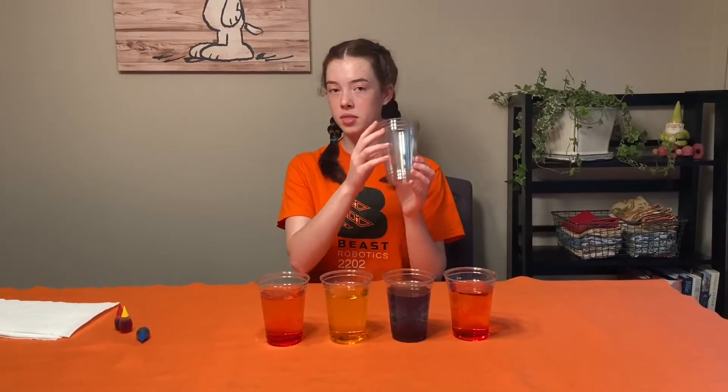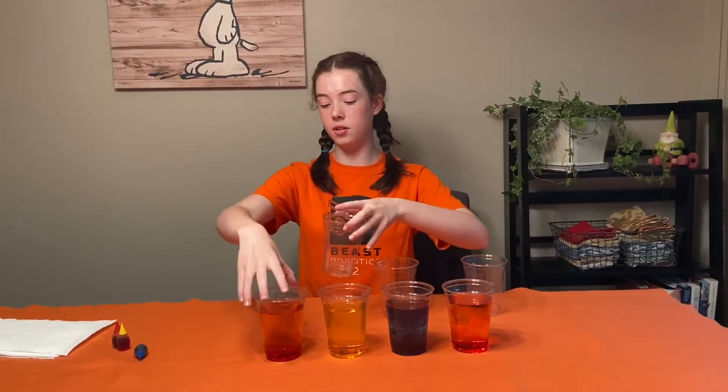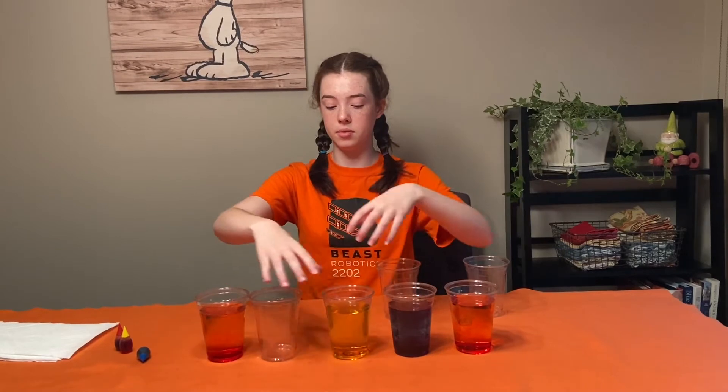Then you're going to put the three empty cups in between the ones full of water and leave them empty.